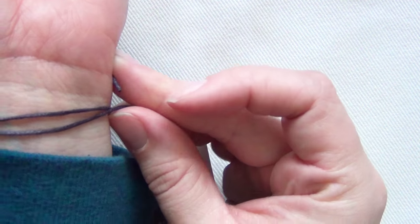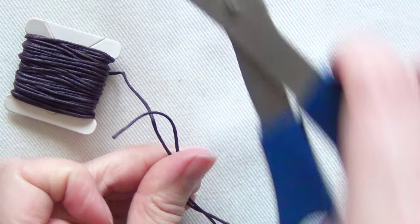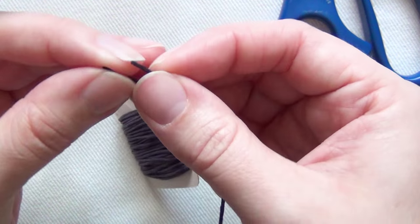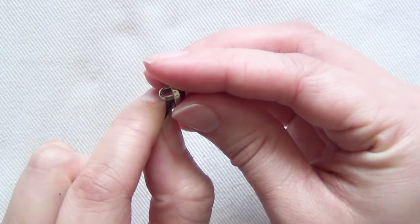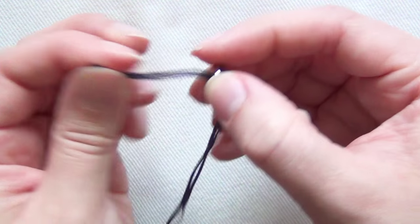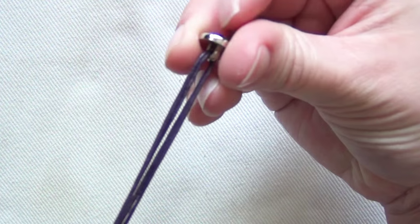Begin by measuring your cord twice around your wrist, then use that length and double it over and cut your cord to that length. Then use that pre-measured piece of cord and cut a second piece of cord that is the exact same measurement. Once you've cut your cords, put the ends of each cord through your toggle button and position your button in the center of both cords. Grab all four ends and hold them together, then pull on the button.